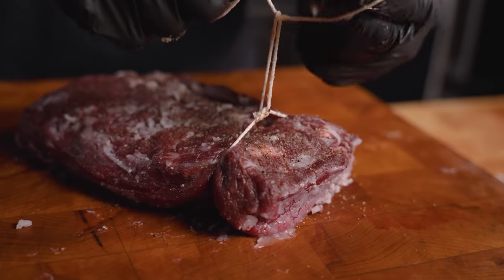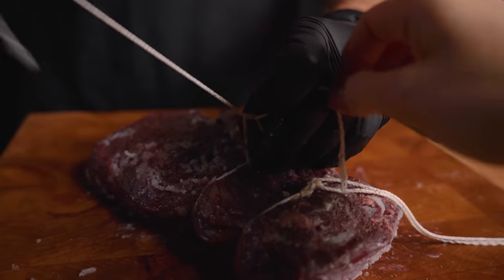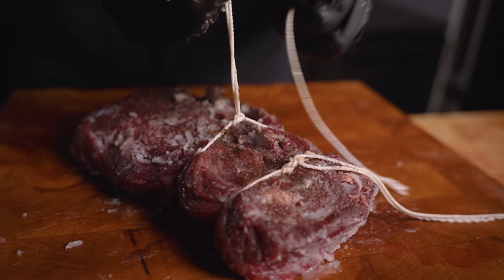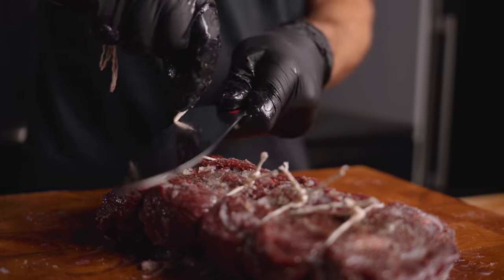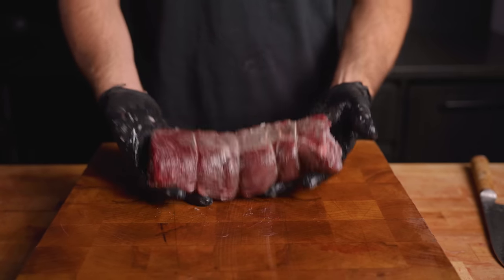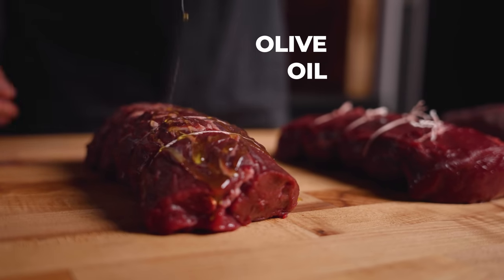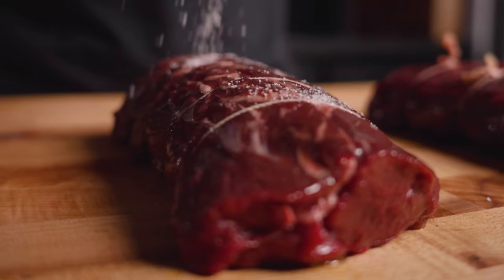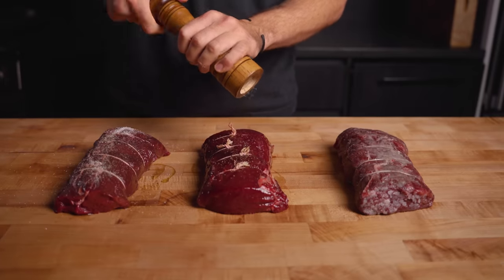Next we'll tie up the roasts with butcher's twine. This is going to help maintain a cylindrical shape, allowing it to cook evenly — this step is important for an edge-to-edge medium rare final product. I also like to do this anytime I'm cooking something like a whole tenderloin or a whole prime rib. Now we'll add an oil binder for our seasonings to stick and season each with black pepper. At this point I'm only adding salt to our control steak, since we'll be covering the other two in that salt crust.